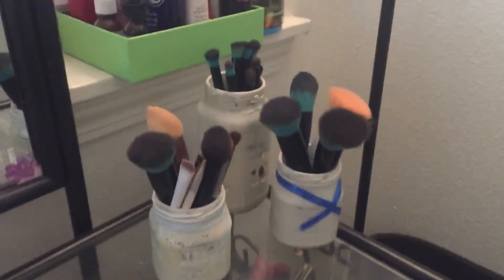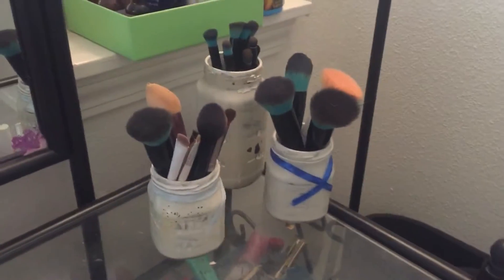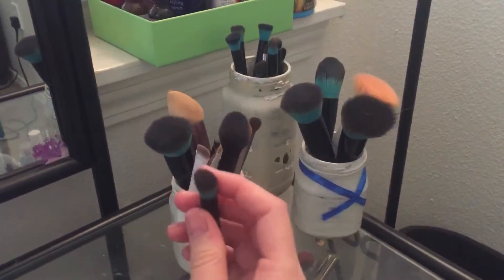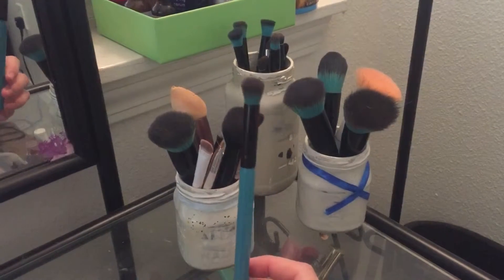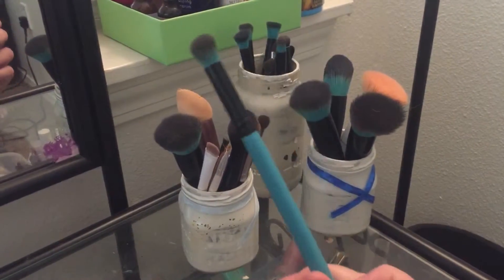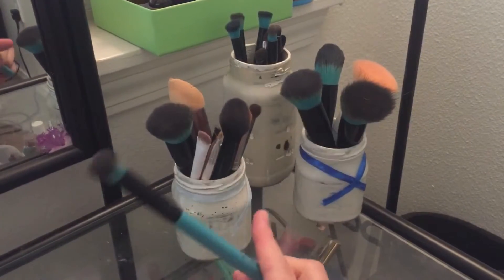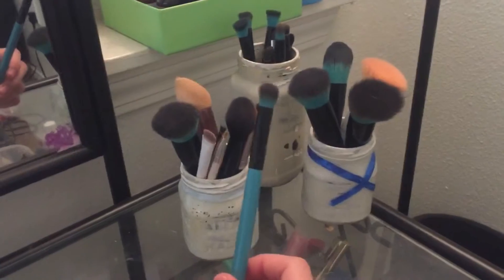Hey guys, welcome back to my channel. Today I'm gonna make a very quick video on something that really bothers me — I thought maybe I would just educate some people on this. These brushes are by Blank Beauty. This is a fluffy eyeshadow brush, and I've seen unique presenters and makeup artists use this on their eyebrows. This is not a nice eyebrow brush, and it irks me because unique presenters are not makeup artists, as much as they would like to think they are.